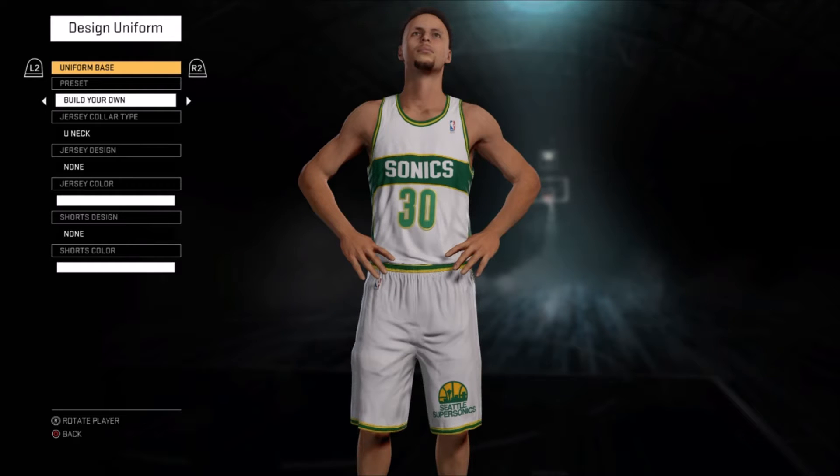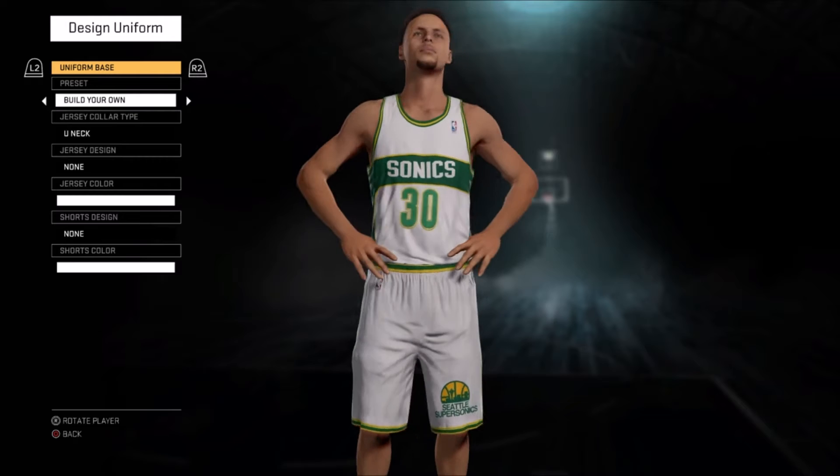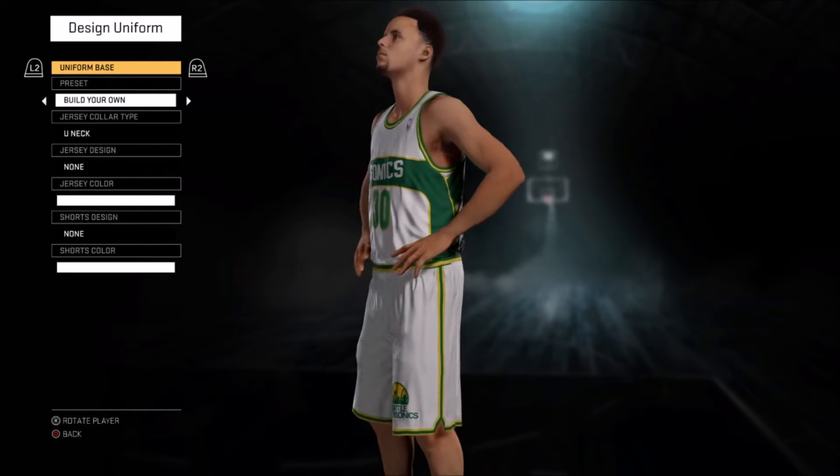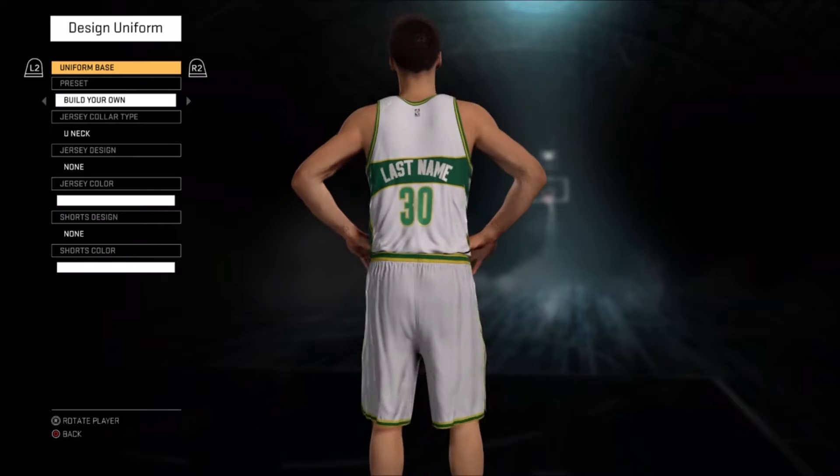Yo, how's everybody doing? It's the Hockey Regime here and today I'm coming to you guys with some NBA 2K16 content. I believe this is actually my first ever video with 2K16, which is pretty funny considering the game came out like 6 months ago. But here we are in April getting out our first video and we're going to be showing you guys how to create the Seattle Supersonics in NBA 2K16.